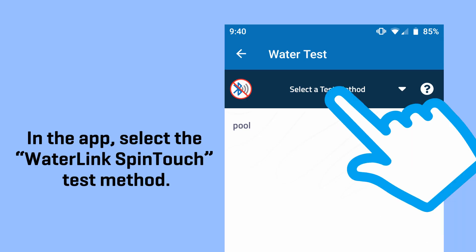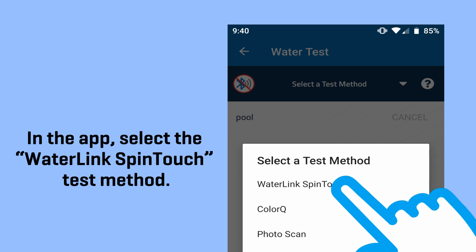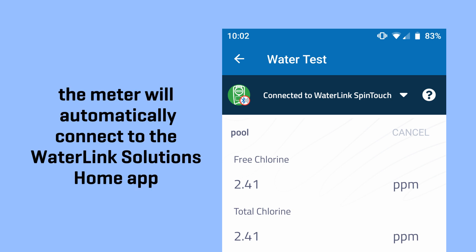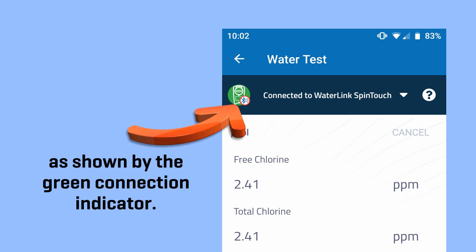In the app, select the WaterLink SpinTouch test method. Once the test is finished and results are displayed on the touch screen, the meter will automatically connect to the WaterLink Solutions Home app, as shown by the green connection indicator.